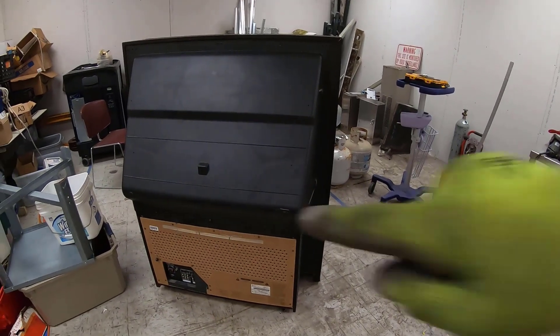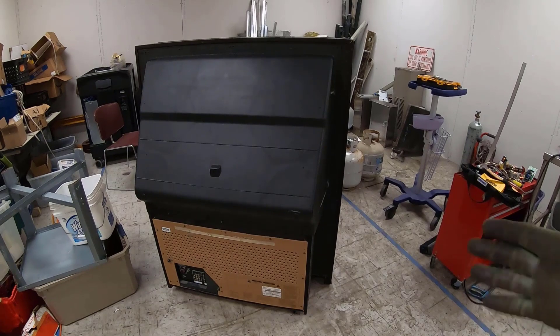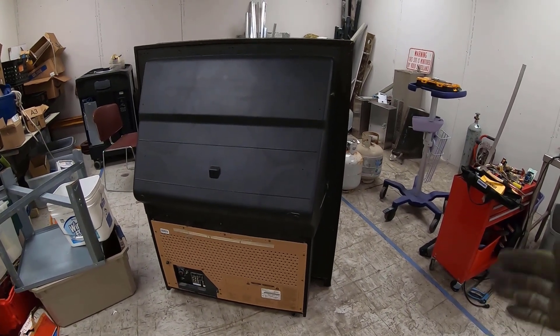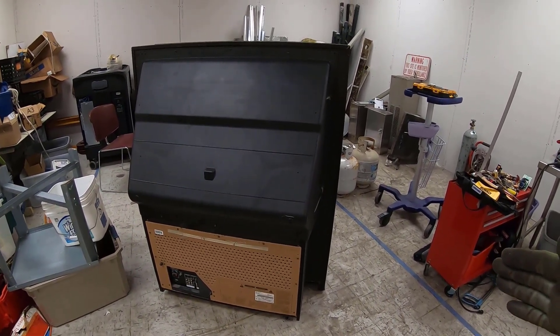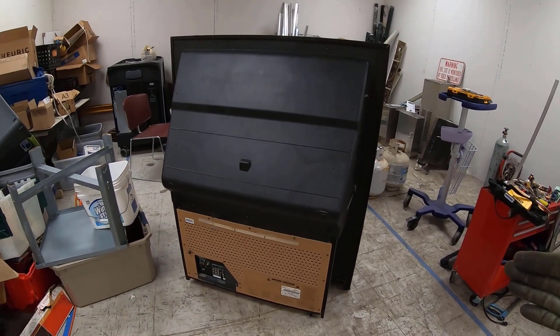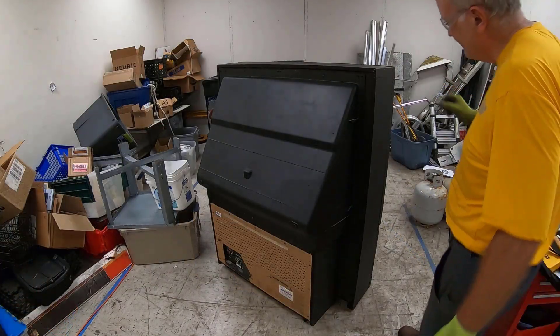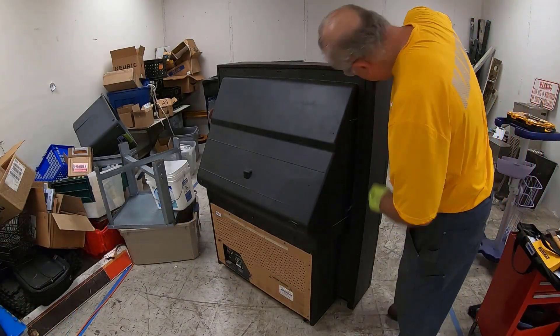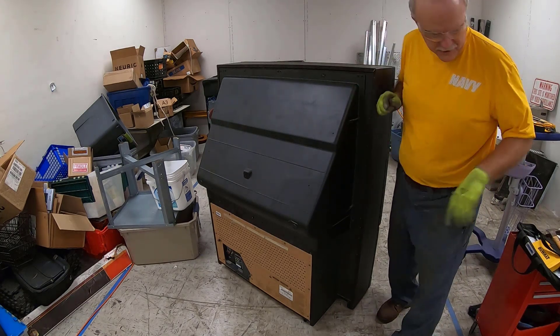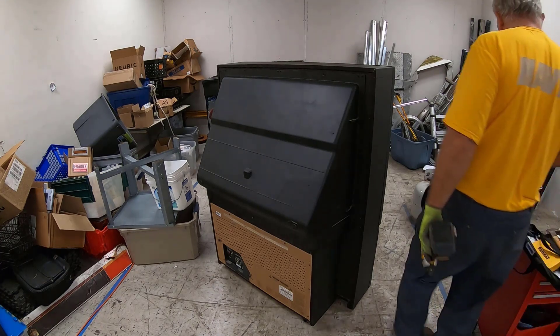The basic plan of attack is to get the back off and go at the stuff that's going to be down in there. I hear some glass rattling around in there, so I think we've got some things potentially broken. Let's find out what we're dealing with when we get inside. We've got Phillips screws here — they should come off relatively easily.